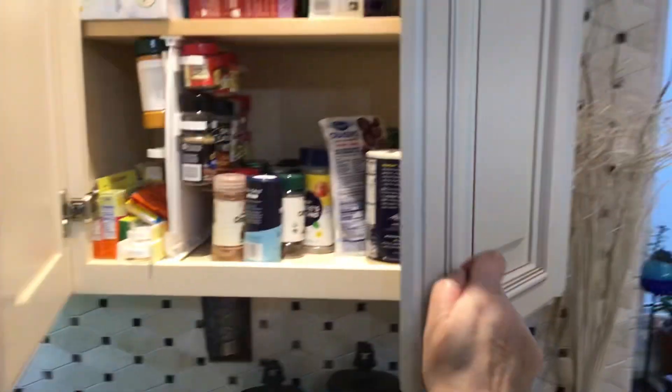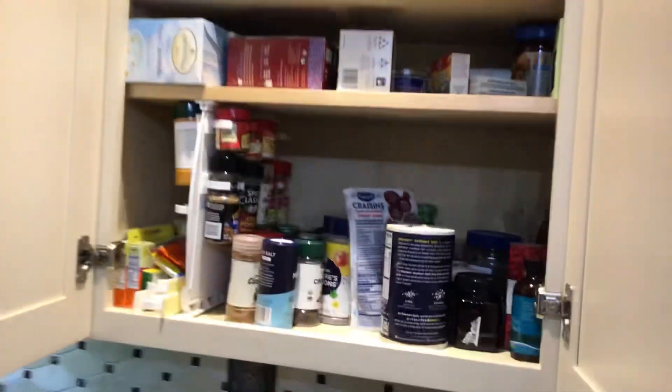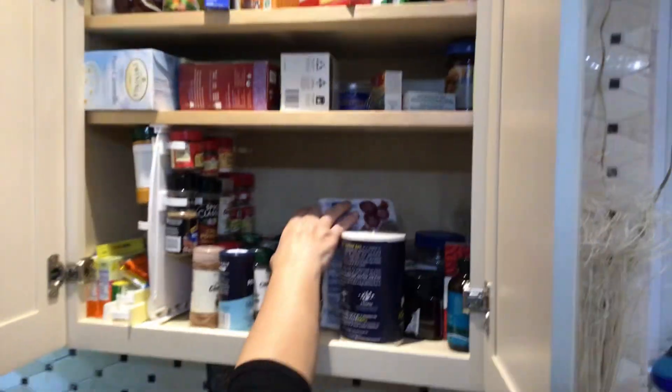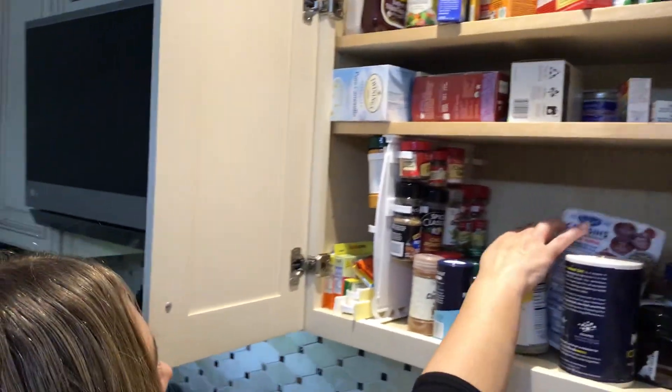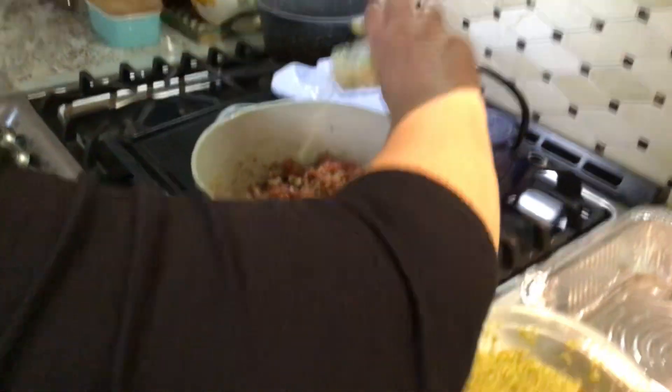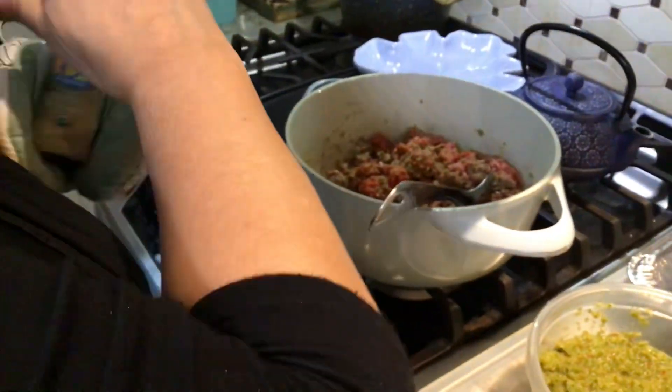I'm going to add a little bit of garlic. Here's some garlic — add some garlic. Okay, that's good enough.